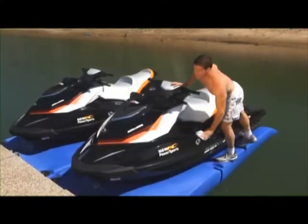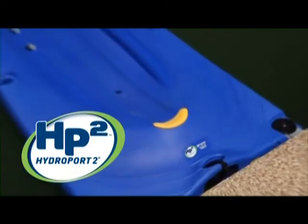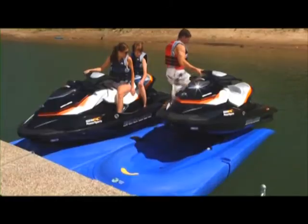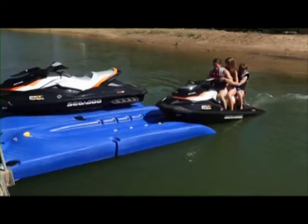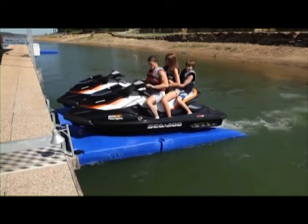Keeping your personal watercraft safe, clean and ready to go is simple with the HydroPort 2 and HydroPort 2 XL docking platform. Enjoy fast, convenient access to the water. The HydroPort 2 XL is the big brother to the HydroPort 2, designed to accommodate the larger personal watercrafts on the market.